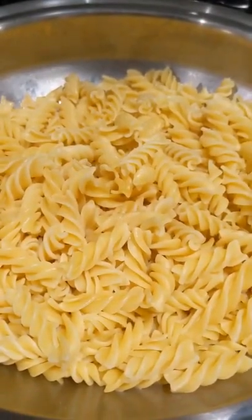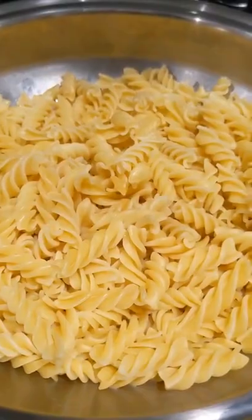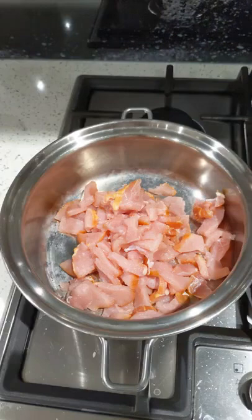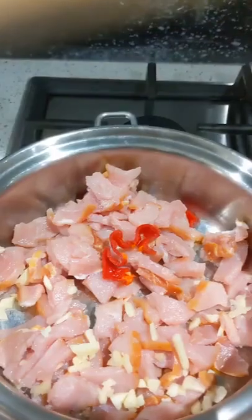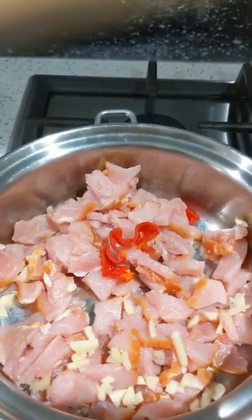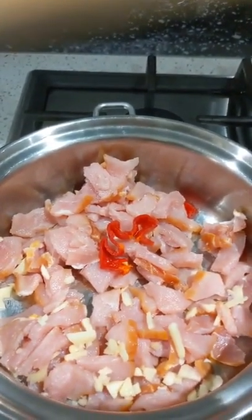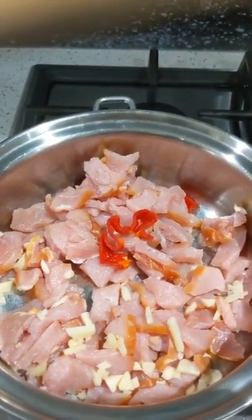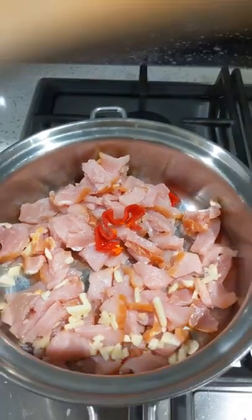For a start, we're going to cook some pasta and fry some bacon. When we're preparing the bacon, we like to add scorched peanut, pepper, and garlic to get rid of any raw taste or smells.